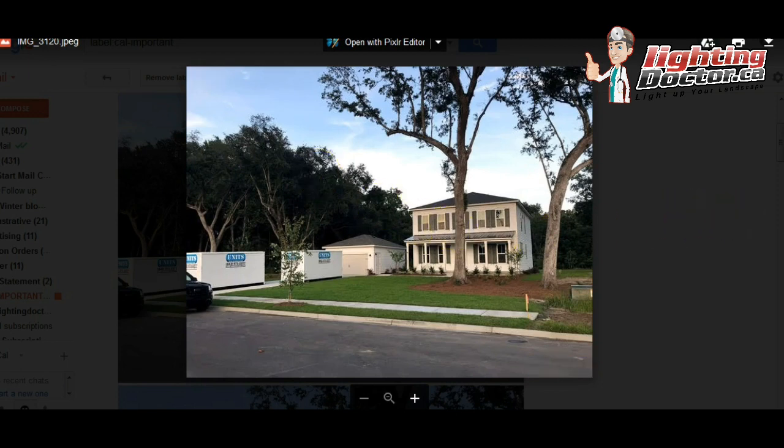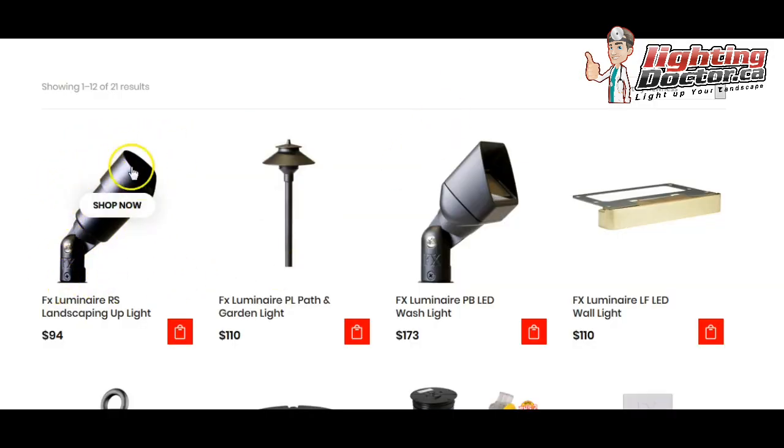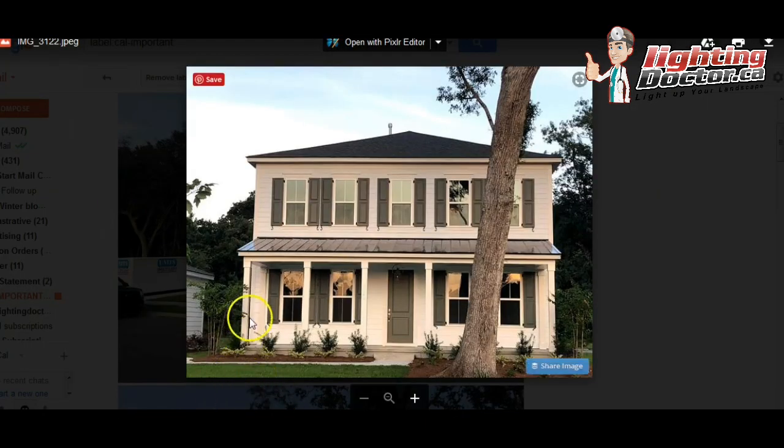The way I would start is I would really focus on the house — I love the look of this. I know you have some lights under here, but it's not something you're going to keep on all the time. I would definitely put some accent lights, or uplights — a light that goes on a ground stake and accents and highlights these pillars. I would have one at the base of each pillar, so three on each side.